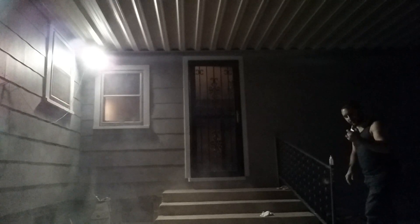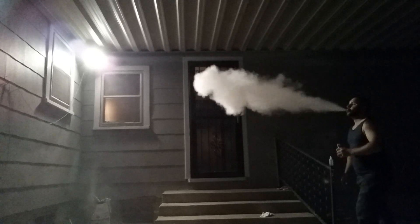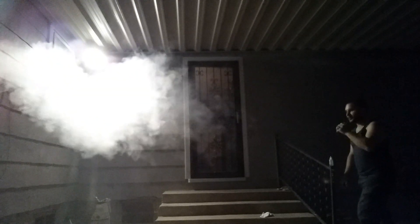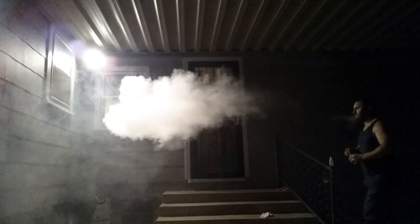We're going to turn it on up to 70 watts. Not like that makes much difference, except it'll dry it out.